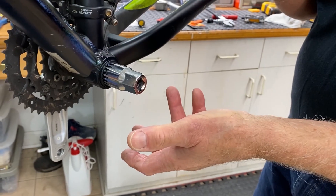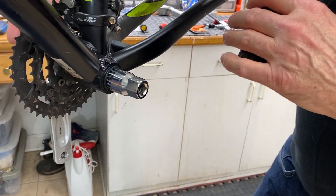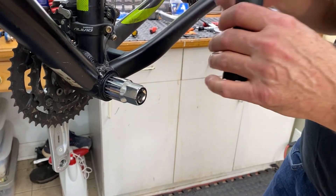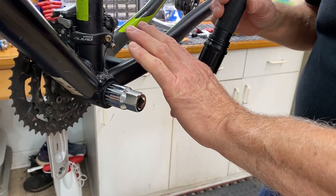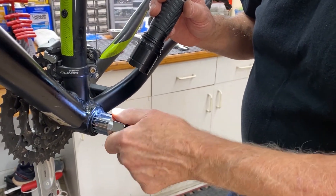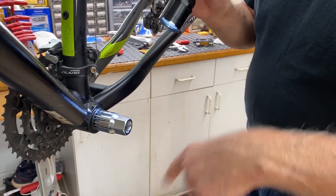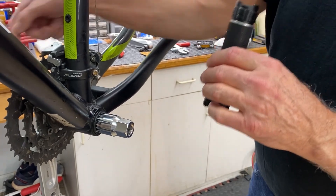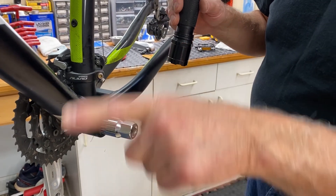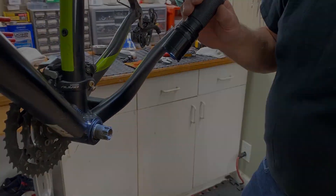This one will turn lefty loosey to remove it. On the other side, it's going to be completely opposite — you'll have to turn it righty-tighty to loosen it. So just remember that or you'll definitely strip it on the pedal side, on the crank side. On the left side it loosens this way; on the right side it loosens this way. So we're going to get this bottom bracket assembly out.